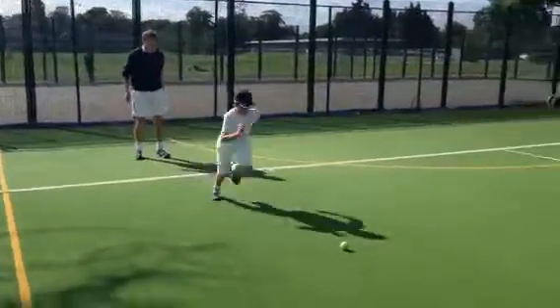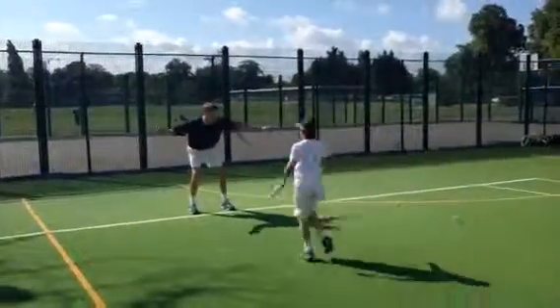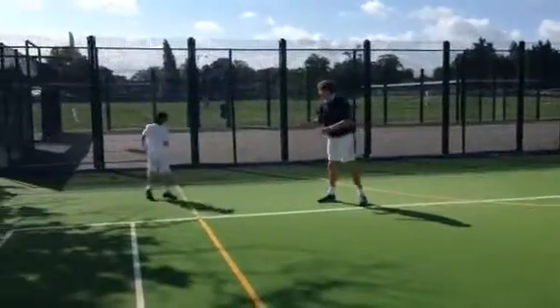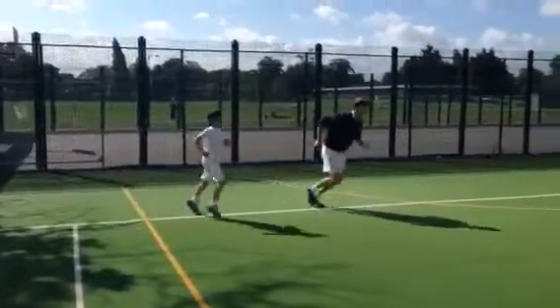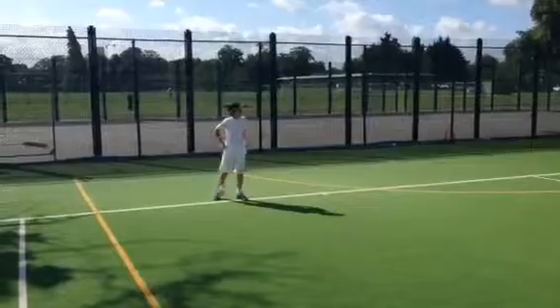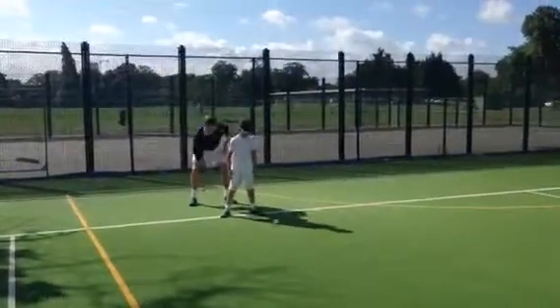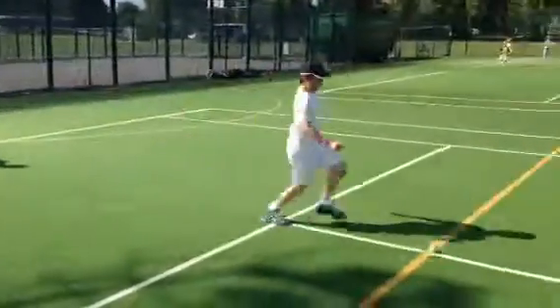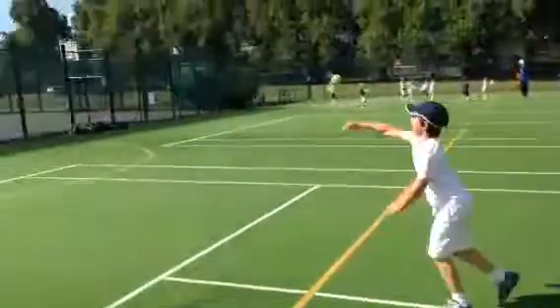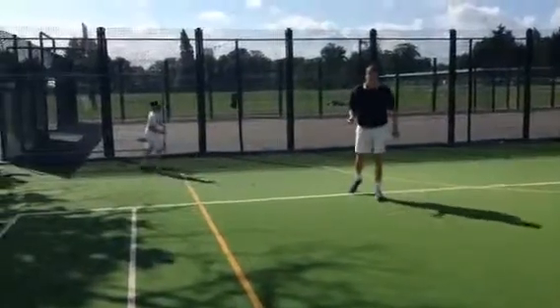Here we go. Throw it back to me. Catch. Do it once more. Soft and gentle — you don't have to stick it back like your forehand. Ready? And again, so we go through the legs and run forward. Throw it back to me, soft and gentle. Good. And catch one. Go! Give it a go.